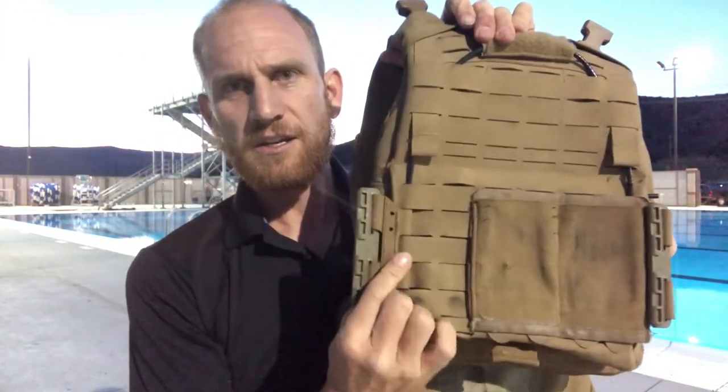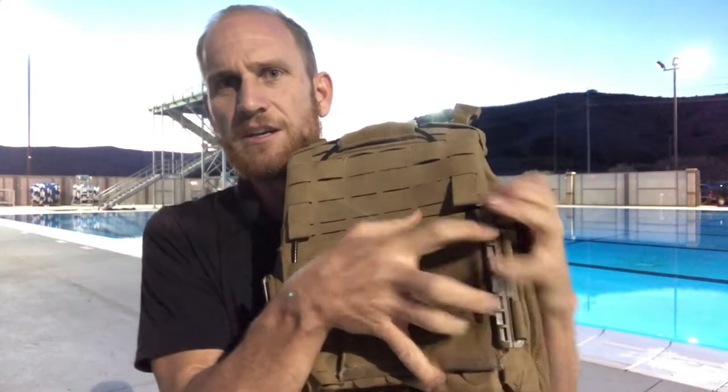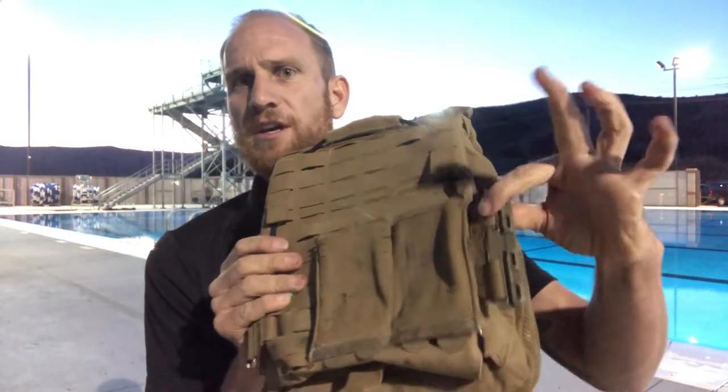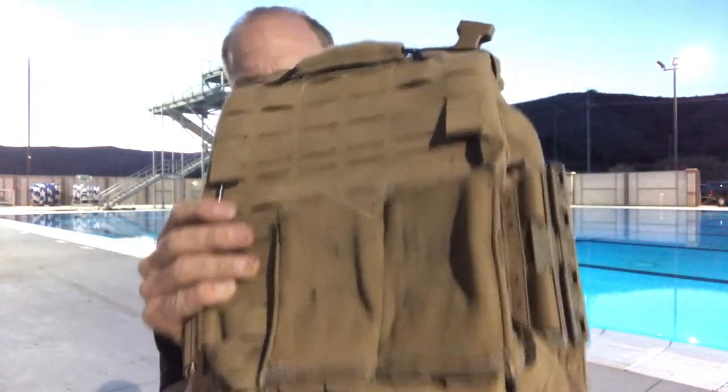It doesn't actually use up any MOLLE real estate. You can see right here there is a rifle pouch that's MOLLE'd onto that last row, and the Maritime is coexisting with it just fine.